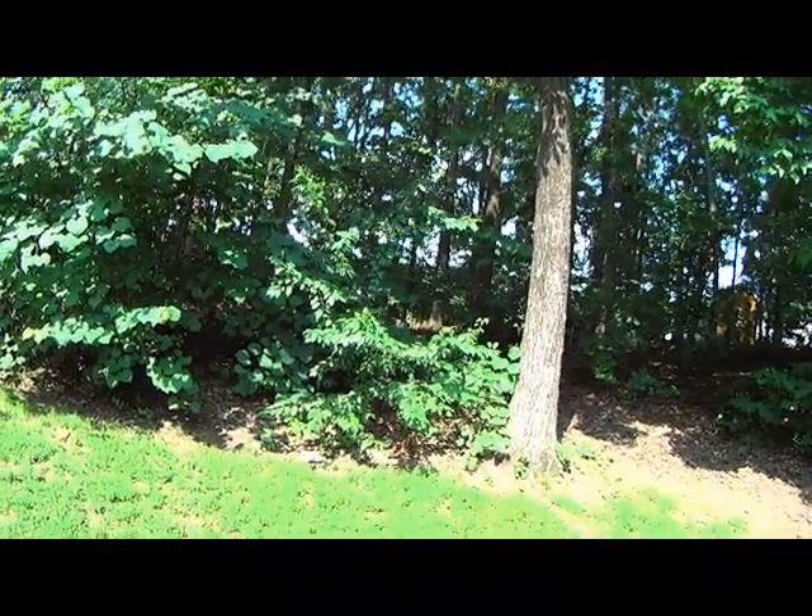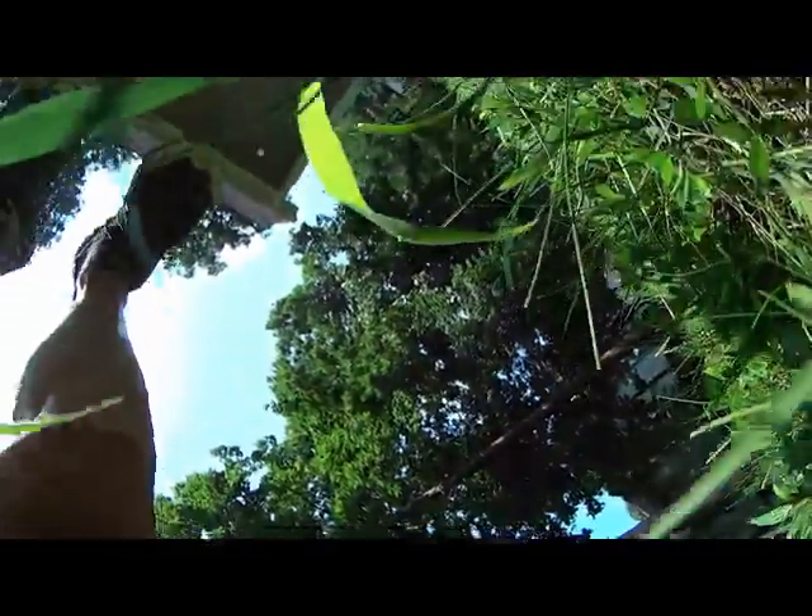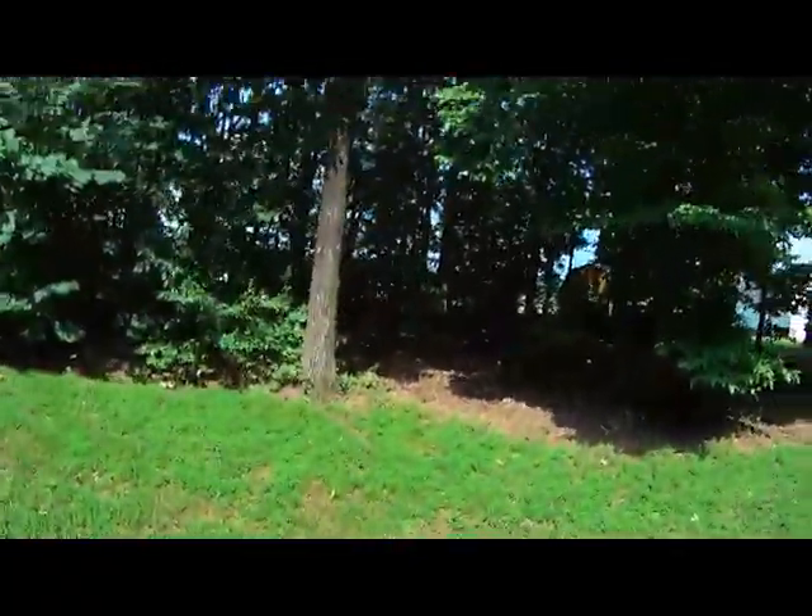Reverse point of view. Squat. Land on your butt. Spring. Tuck your head. Hands down. Push with your arms to assist your roll. Up on your toes.